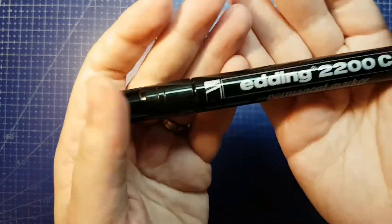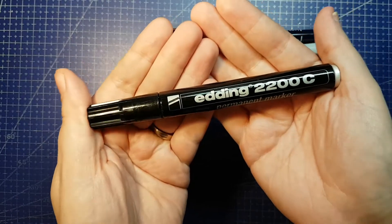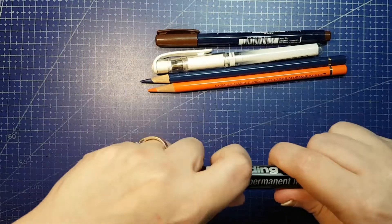It's ArtSnacks time — kinda. Hello and welcome back to Jenna Gets Creative. Let's do a No Box Art Box, shall we?